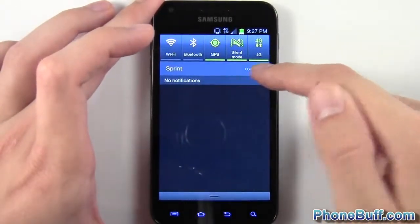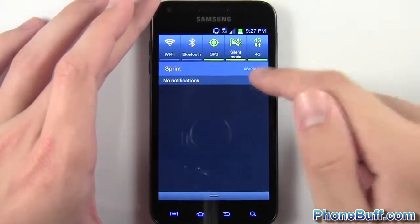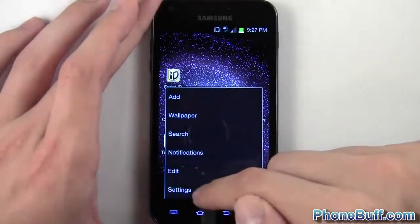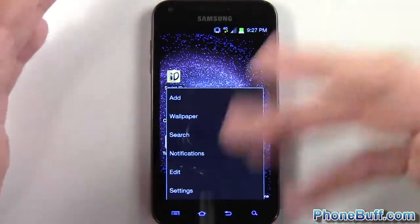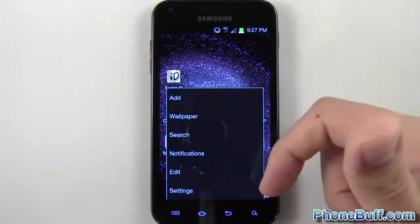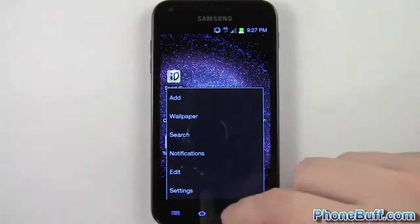One thing that's a bit disappointing is you don't have the option to go into settings directly from the notification bar. I liked having that quick shortcut, rather than hitting menu and then settings. It's really the same two button presses, but I just got used to having it that way.